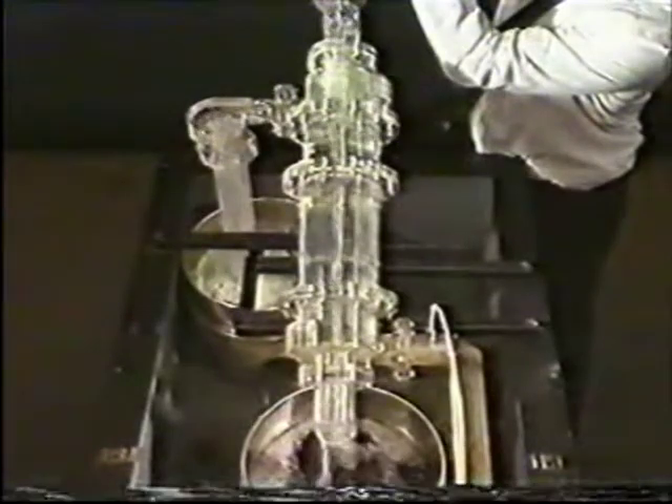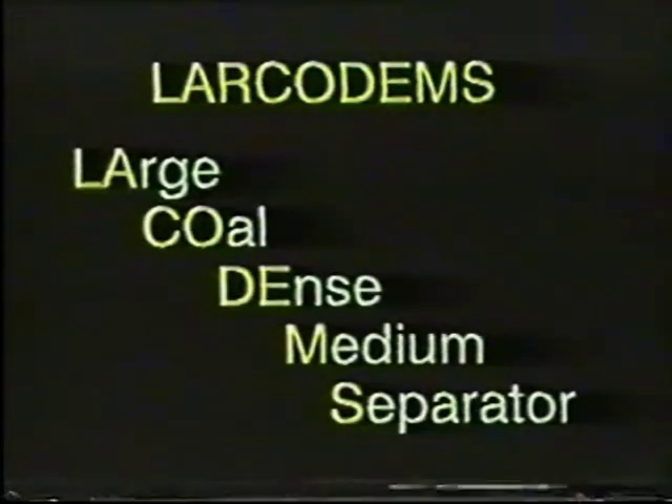The best design was selected, and the separator was given the name LARCADEMS, which is an acronym for Large Coal Dense Medium Separator.